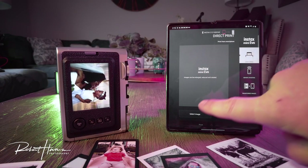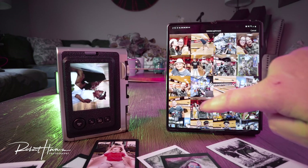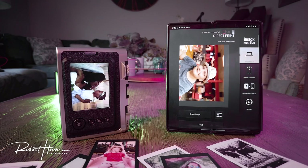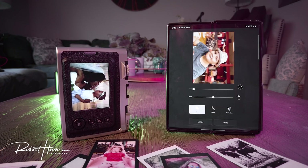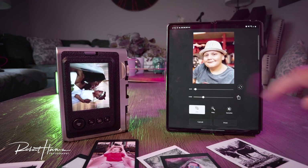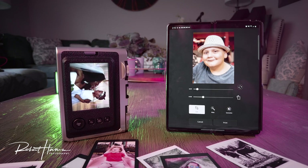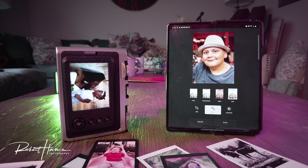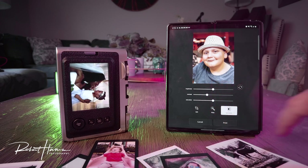Let's go ahead and talk about the direct print function. I'm going to click direct print on my cell phone and come over to where it says select an image. We'll select this picture — let's rotate it a couple times and zoom in just a little to frame the face nicely. That's going to be a beautiful print. We'll choose our filter and see what auto will do. I'm going to bring some of the contrast down because Fujifilm Instax Mini film is extremely contrasty.